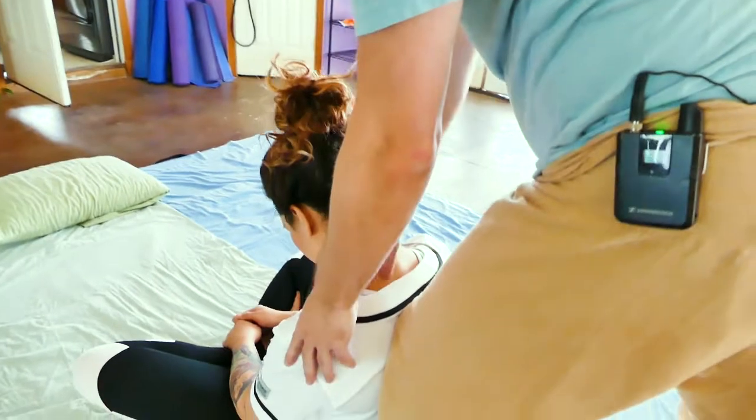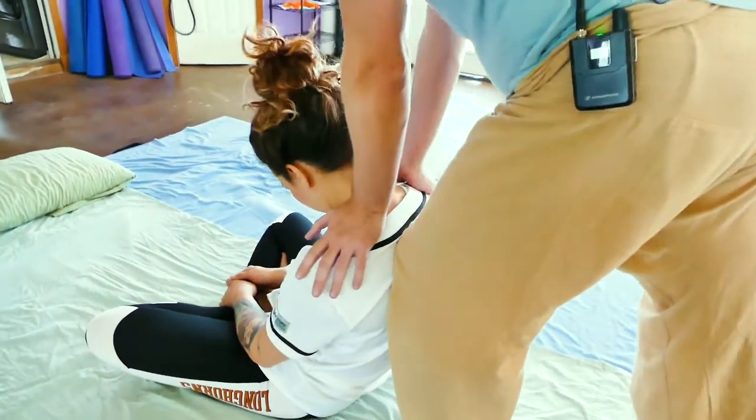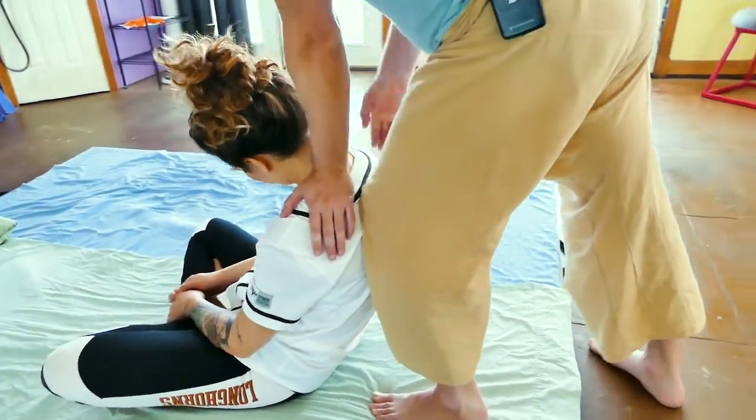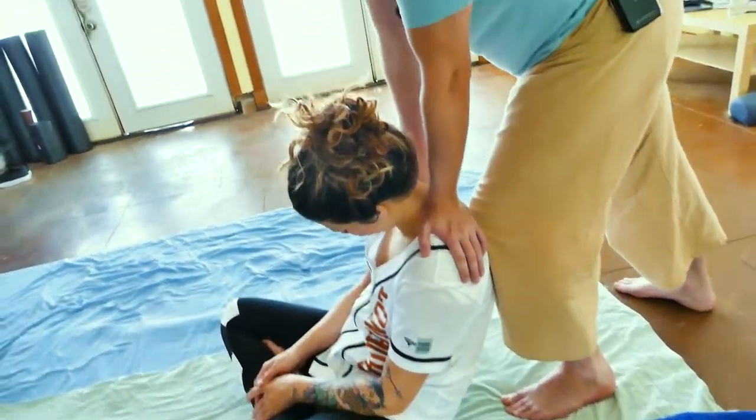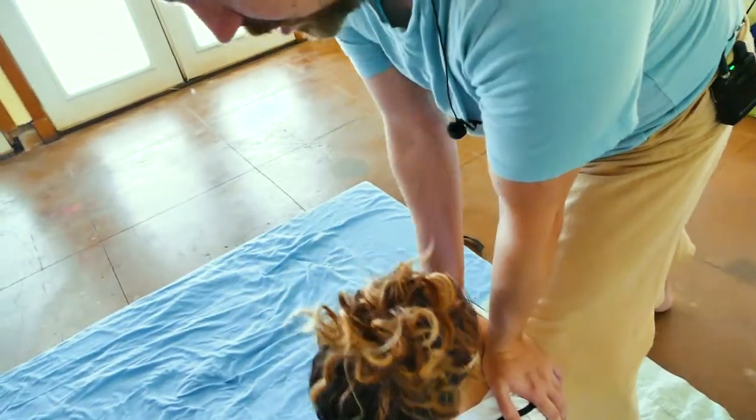Then I can add in this levator scap push, but now it's pushing in two different spots because my hand is making contact and my knee is making contact as well. How's that? Nice. There we go.